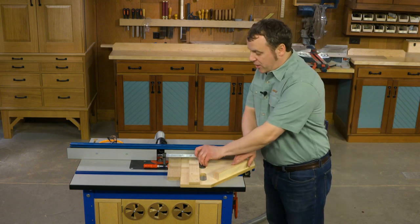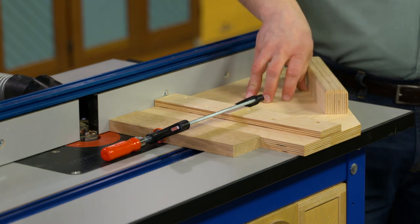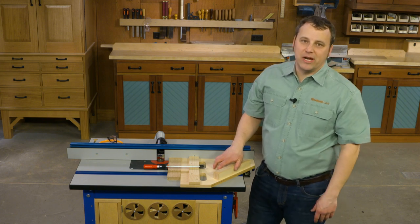This backer board right here is going to support the fibers on the workpiece and stop tear out in its tracks. So it's a two-in-one solution that you can probably make with some plywood scraps that you have laying around. Thanks, Hermie.